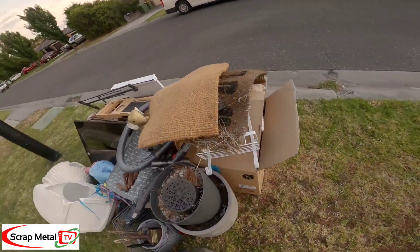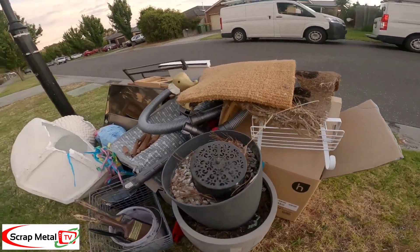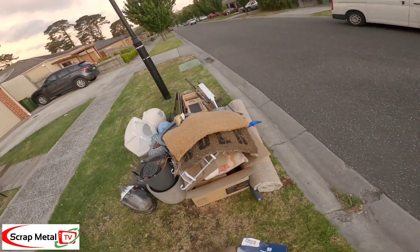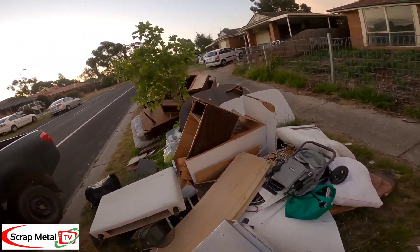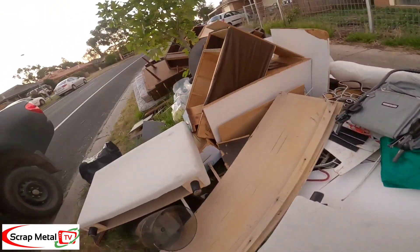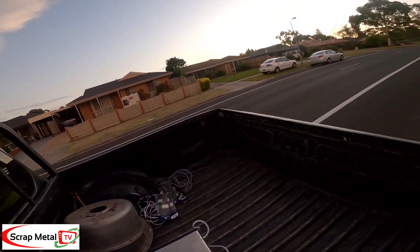This pot looks nice. Look at that. Oh, it's cracked. It's a really nice pot. Look at that. Transformers too, easy. Oh, it's a big locker room.